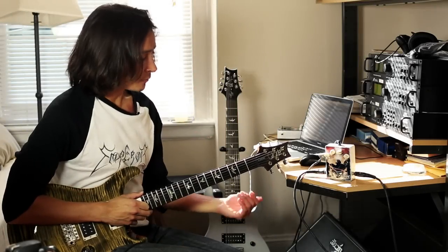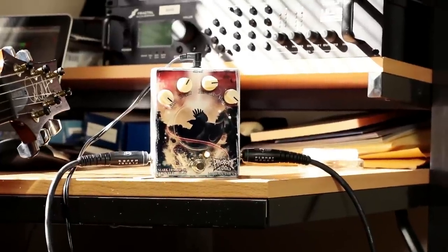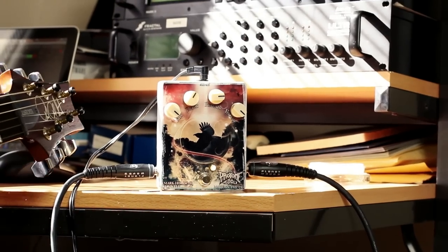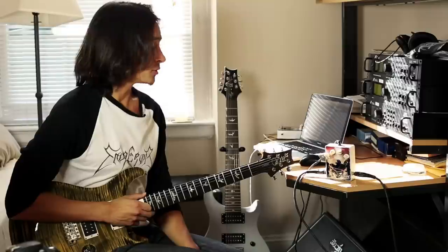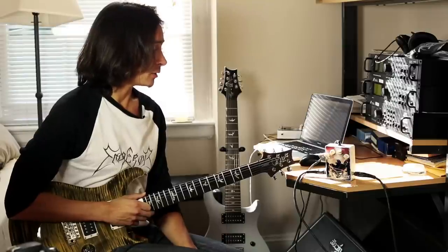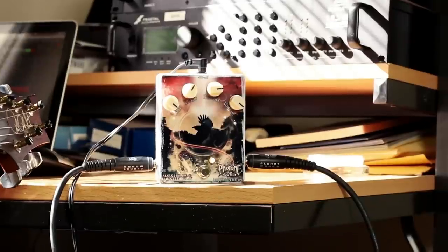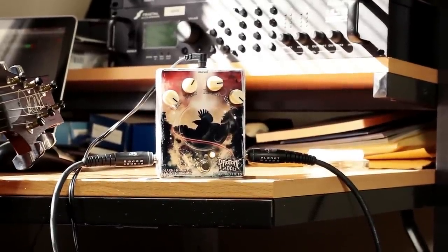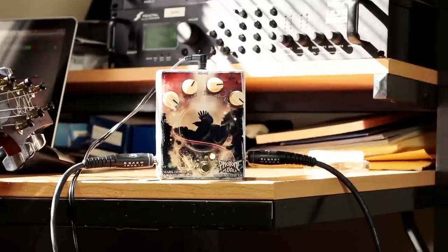There are four main controls to the pedal. The first being the mix knob, which controls basically the amount of effects you're applying from the pedal to the dry signal. I have it cranked right now just so you guys can hear the details of the pedal. The delay knob controls the tempo at which you're applying the delay — this is set at a mid-tempo right now.